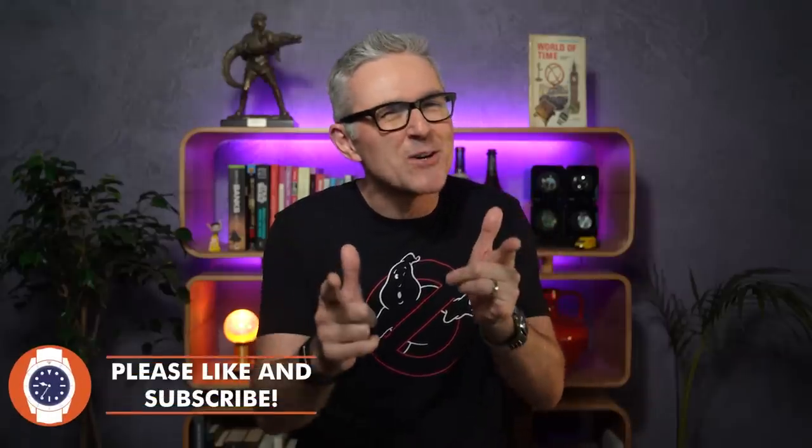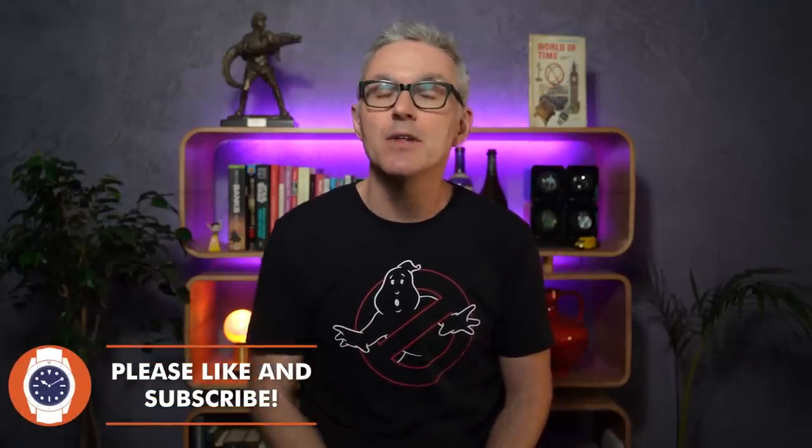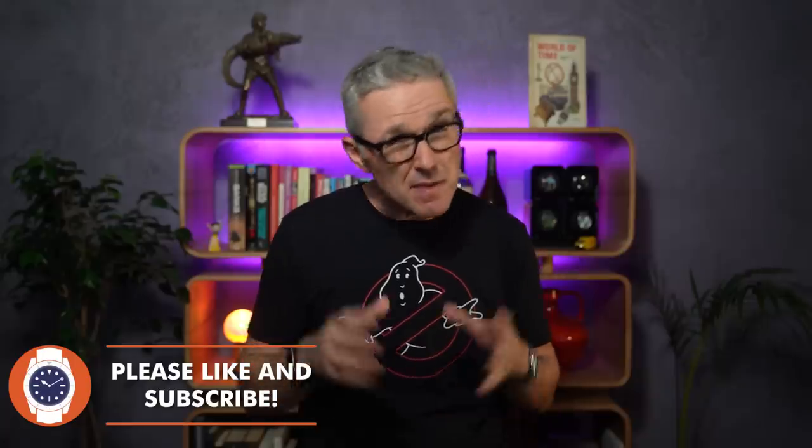Hello and welcome to Just One More Watch. Welcome to yet another Steinhardt review. This is the third Steinhardt review in the last three months, having previously only looked at two over the last five years. What's going on? Why the sudden interest in Steinhardt? It's nothing sinister, I promise you. I've just been offered three of them on loan by three different people over the last three months and I've said yes to all three.